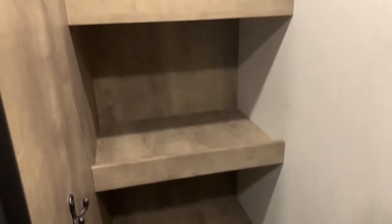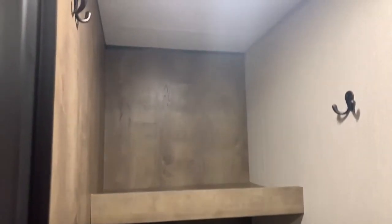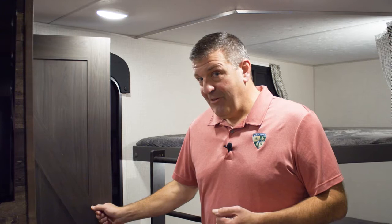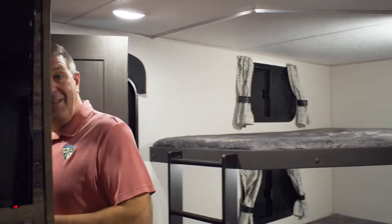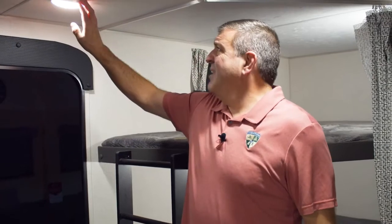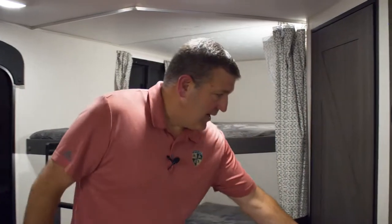Let me show you the pantry — this pantry is huge. A motion light came on when I opened the door. There are coat hooks and three shelves. This is like the size of a bedroom in some campers — I can go in here completely and disappear. It's also a motion light, so when you walk in it turns on automatically. If you've been out for the day and come in when it's dark, instead of fumbling for a light switch, this will turn on when you walk in.